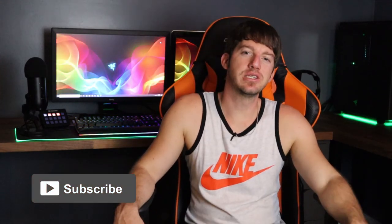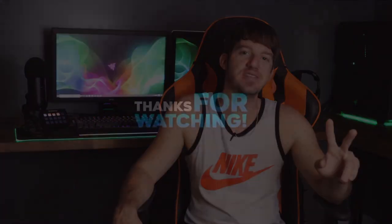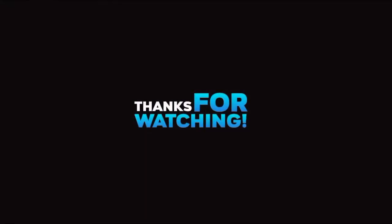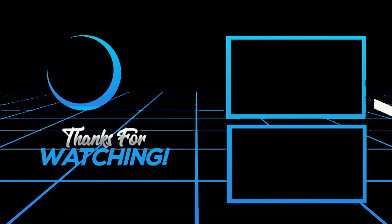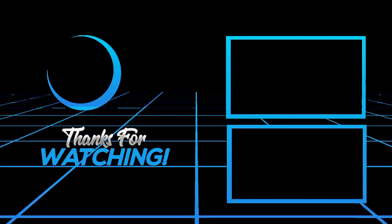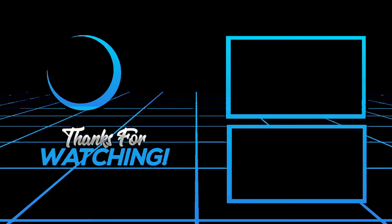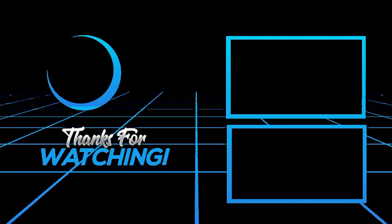Regardless, I think adding this floating shelf improved my setup by 100, 200, 300% maybe. I'd definitely recommend that you get a floating shelf if you have the room for it. So hey guys, help me out — hit that like and subscribe button and I'll see you in the next video.